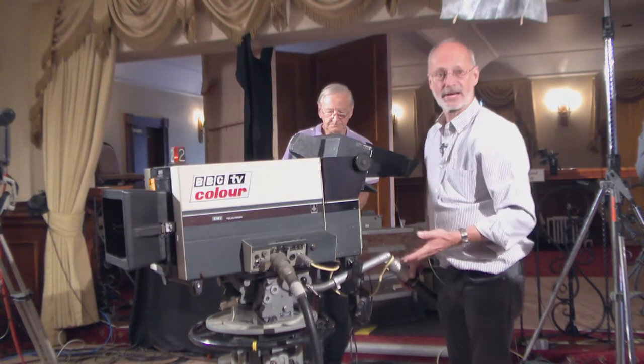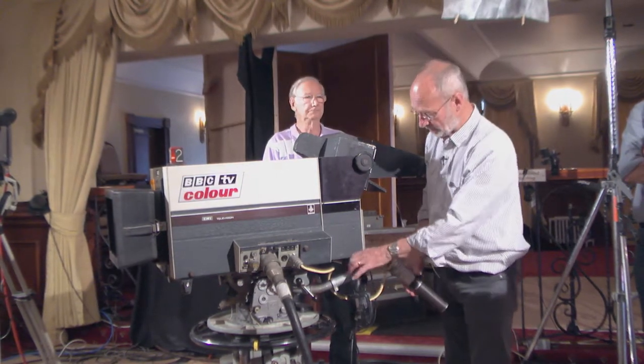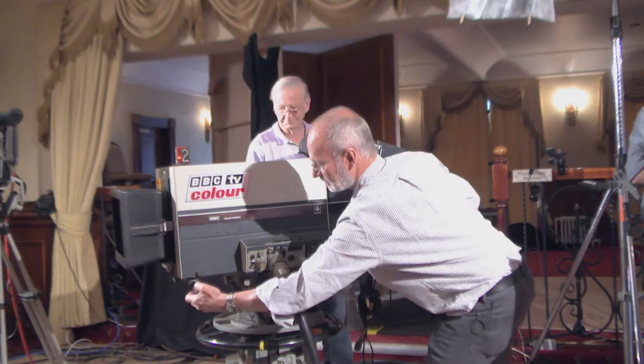On outside broadcast, rigging the cameras - you can imagine it's quite a lump. It was normally carried - you could either get four people. It had handles that came out the side and front.